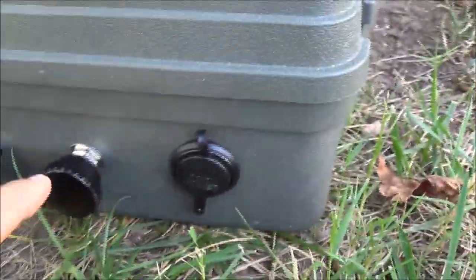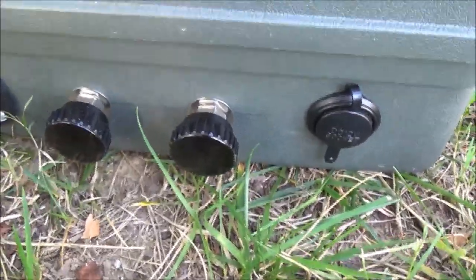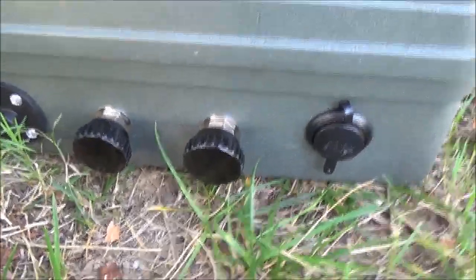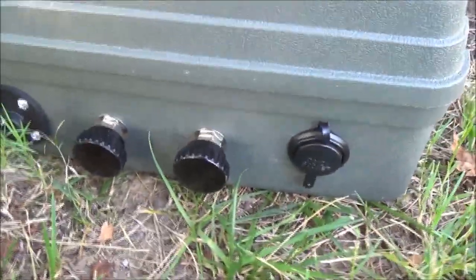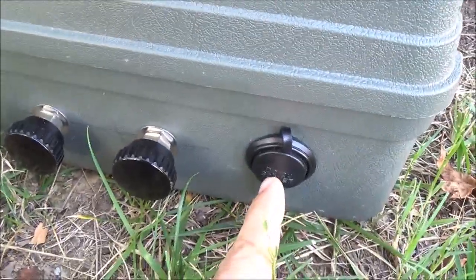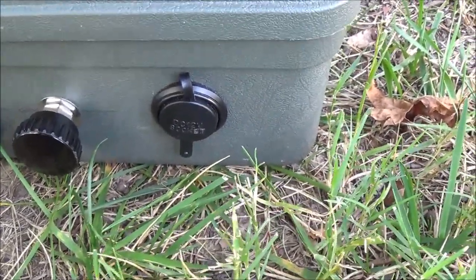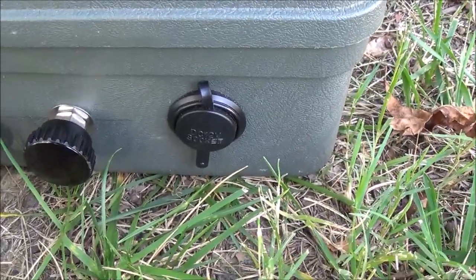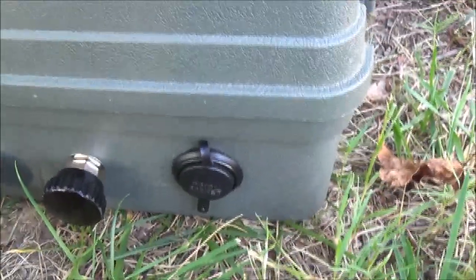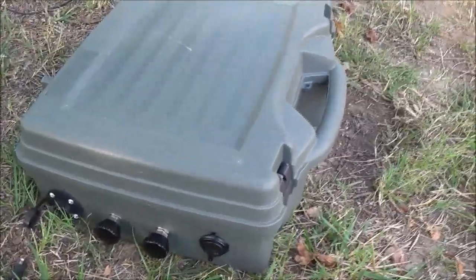I recently went on a camping trip and took the generator with me. I tried plugging my inverter into the cigarette lighter to run a 120-volt pump for my air mattress, but it kept tripping the reset inside the inverter. So what I ended up having to do was disassemble the whole box and hook the alligator leads right to the battery.